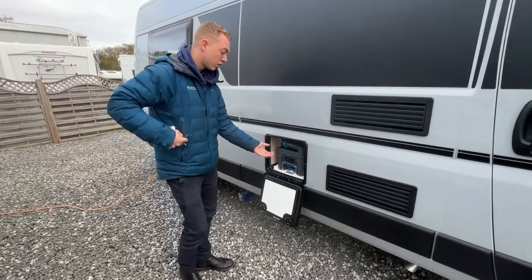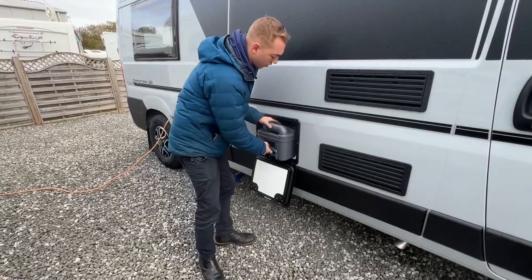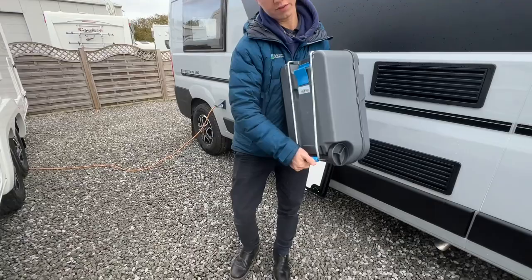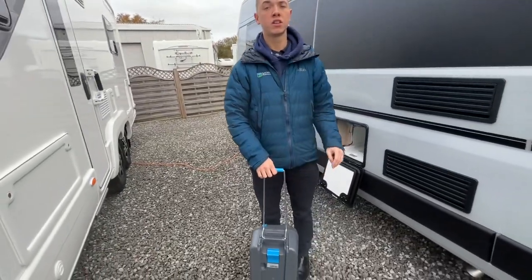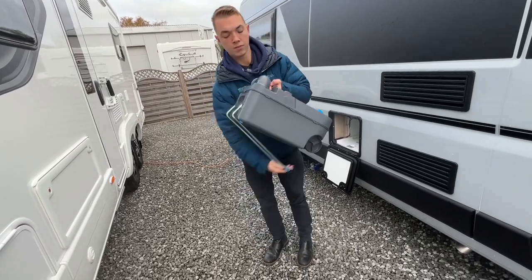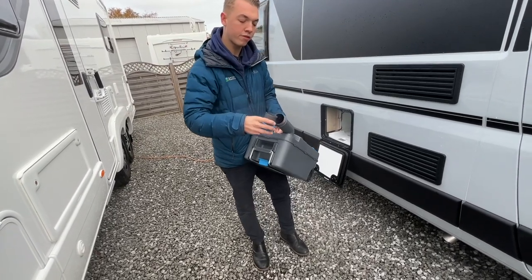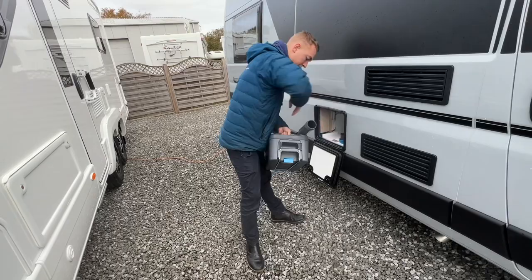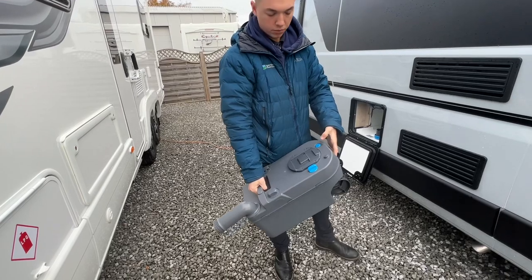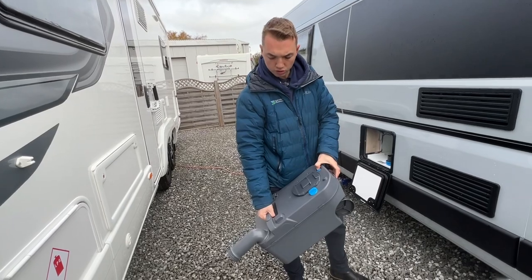To get the cassette out, lift the blue clip up here and you'll be able to slide the cassette cartridge out of the van. You can either carry it or lift the handle if it's heavy and wheel it to your disposal point, which is normally beside your toilet block. Tilt the spout out, take the blue cap off, start to pour the contents out down the disposal point, and press the blue button to allow a bit of air to stop it glugging.